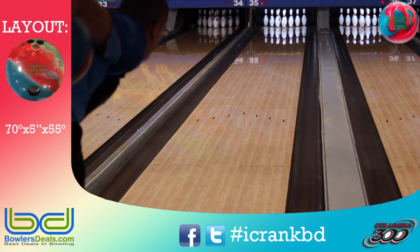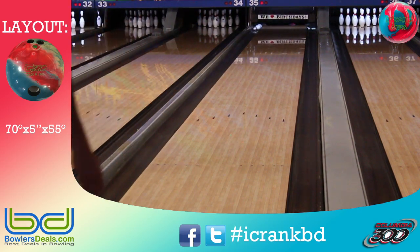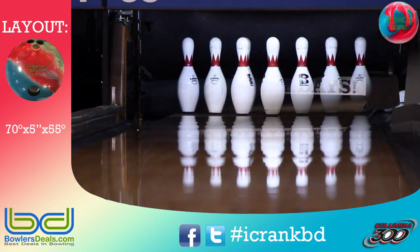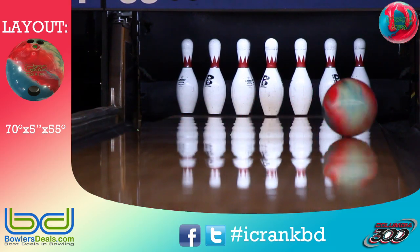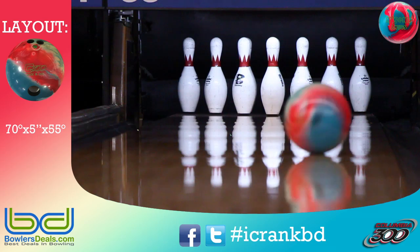The 70 by 55 by 5 layout on the Insane Attics helps add continuation and control. The AR 300 solid coverstock with its 500, 1000, 2000, 4000 and clean inch finish couldn't be a better fit between the early rolling Antics and the strong back-end Crazy Antics.